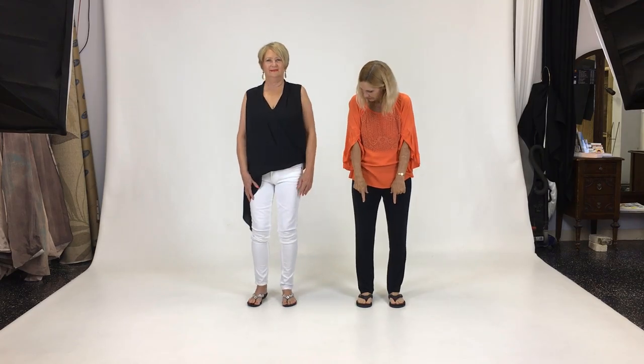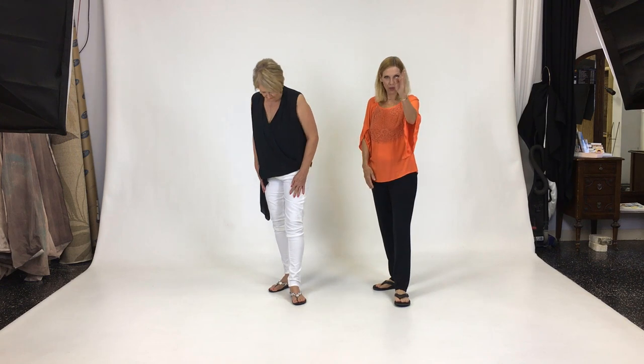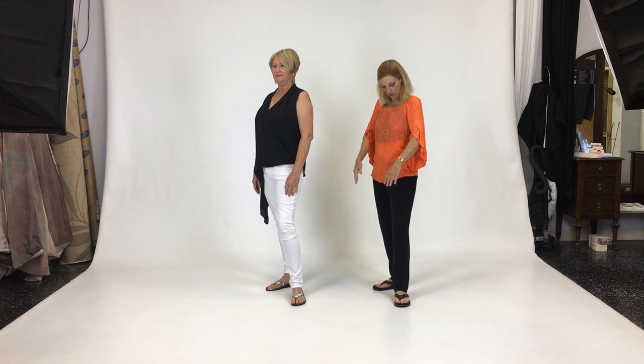So here we go. What you don't want to do is have your body straight to the camera. Take your right leg, put it behind you and all your weight on it. Your left leg is just for balance and it should be pointed at the camera. Shoulders at a 45-degree angle, hands basically on your hips. Just make sure they're nice and soft. Bend your elbows a little bit.